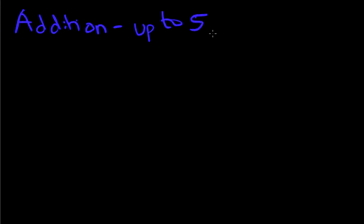Welcome to the tutorial on addition of numbers up to 5 using the dot method. How does the dot method work? Let's start with a nice easy example.